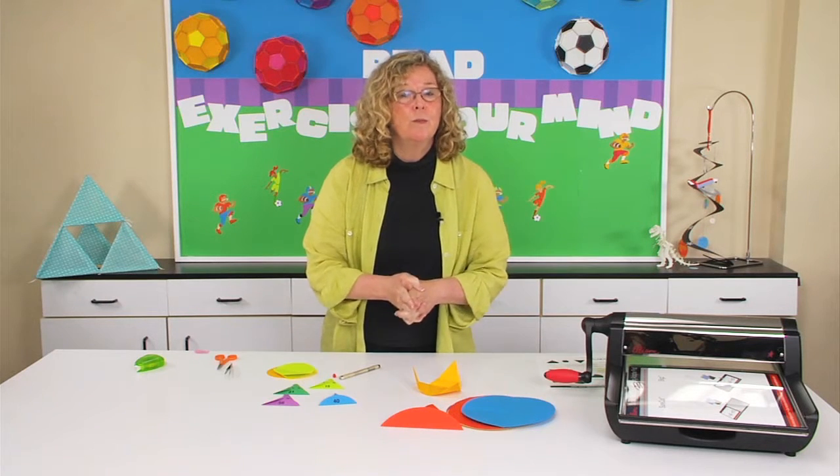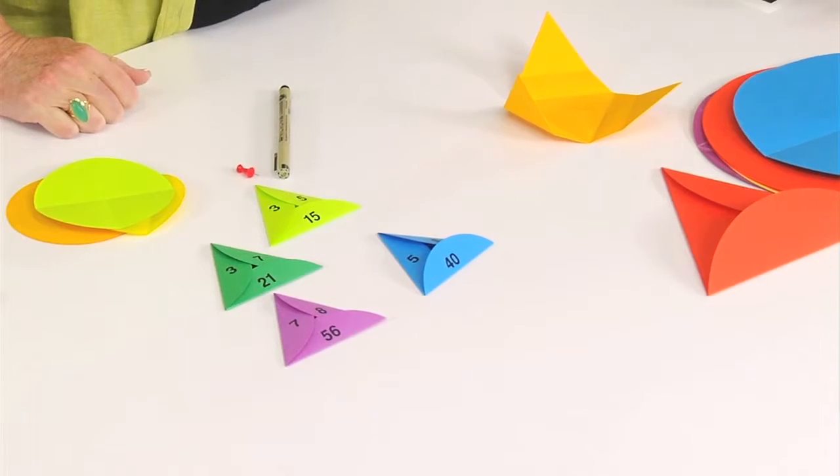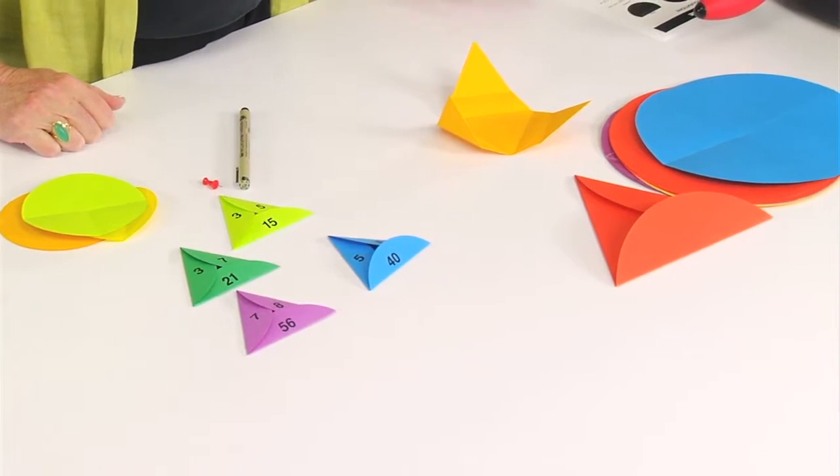These learning aids are simple to make, but they will help your students visually see the relationship between number families.